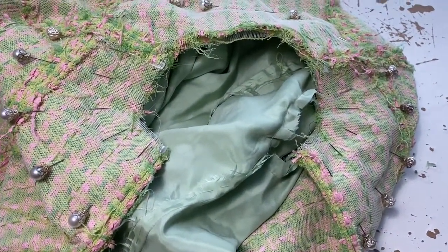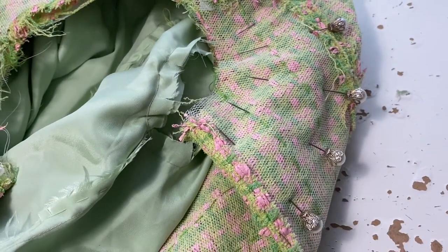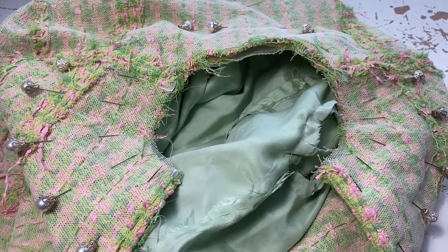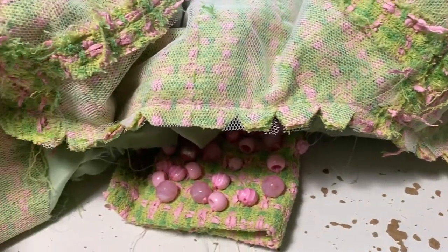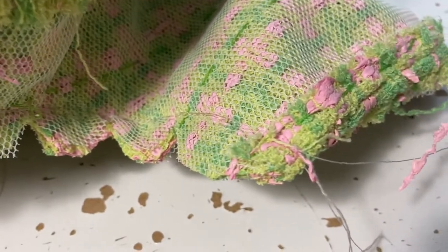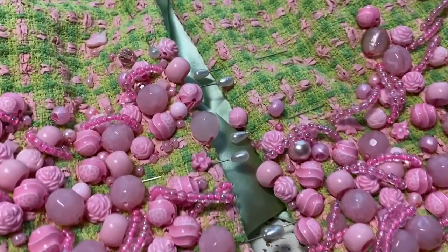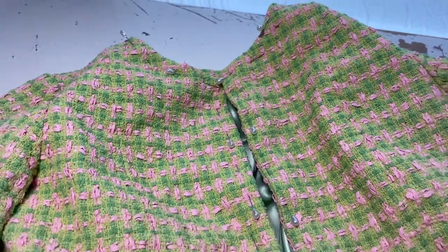Next I had to do the collar. I turned everything inside out so the right sides of the lining and the tweed jacket are together, then very carefully pinned all the layers together using my big hat pins, because they go through all the layers of the tweed without distorting anything. I stitched around with the machine, checked it, then stitched again to reinforce. Then I cut off half the seam allowance and did notches in the rest so that when I turn it out the collar will sit evenly. Then I turned it back to the right side and poked out the corners.